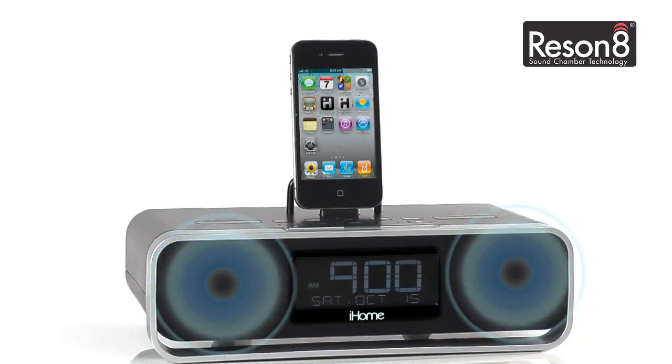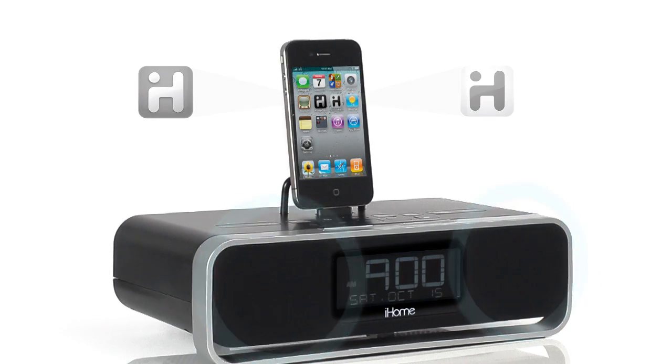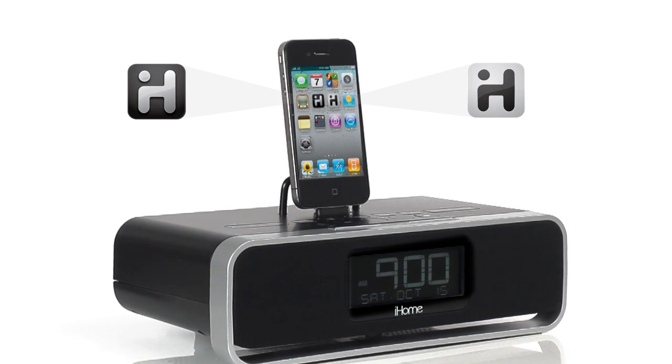With premium Resonate speaker technology and two passive subwoofers, you'll enjoy optimal sound and the convenience and compatibility of iHome's lifestyle apps.